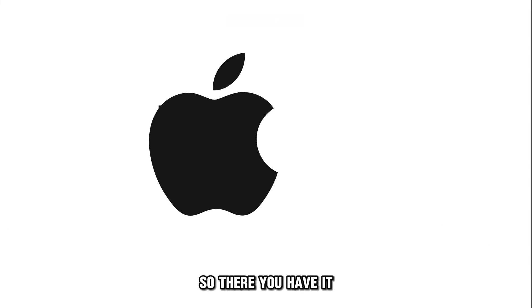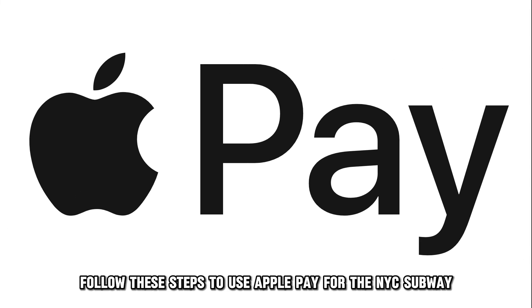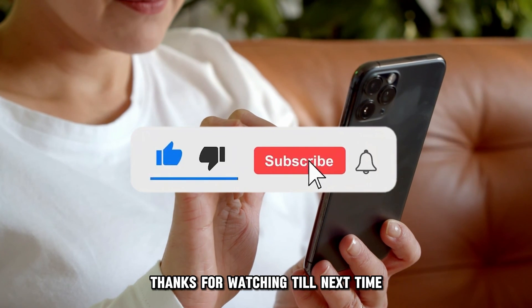So, there you have it. Follow these steps to use Apple Pay for the NYC Subway. Thanks for watching. Till next time.